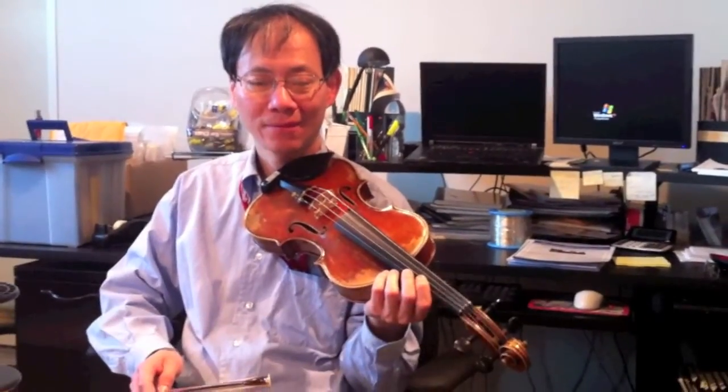This is Fan Tao at D'Addario Strings, and we're talking about what happens when a beginner makes one of those scratchy sounds at the beginning of a note — the physics of it.